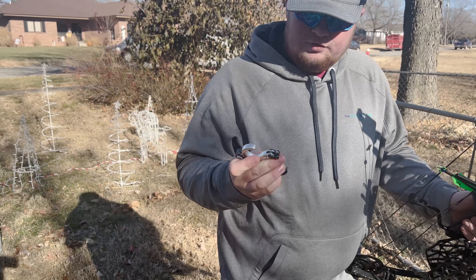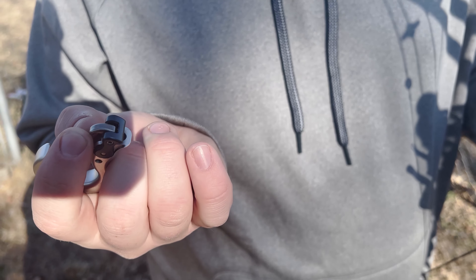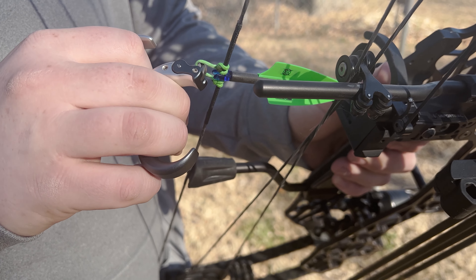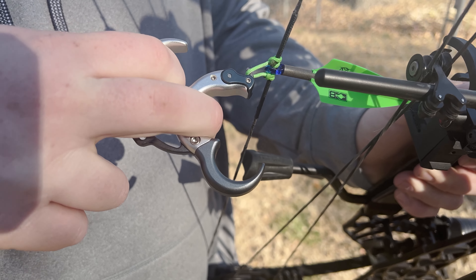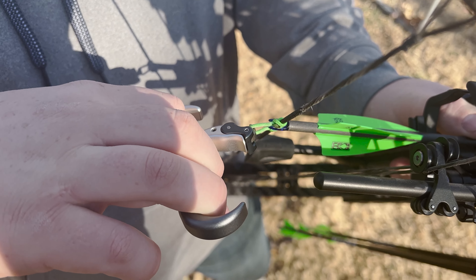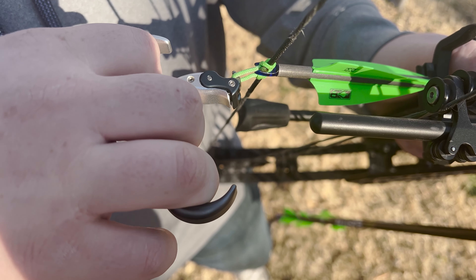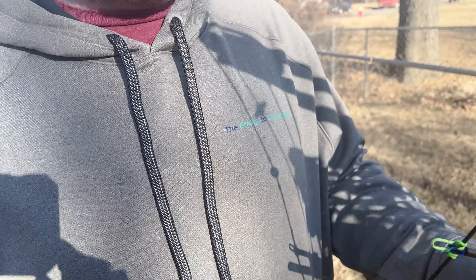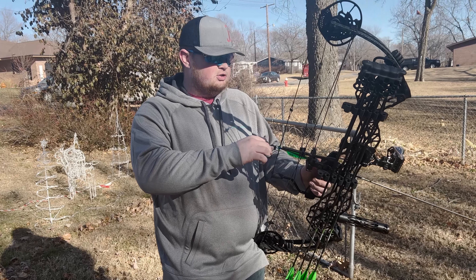Jacob's going to show you through the draw cycle with the Ultra View release. You just need to make sure it's clicked in right, make sure the hook and everything's right otherwise it'll just shoot. What you do is slap it on there — you want to pull back with these two fingers mainly. I like to have my third finger resting there, but you pull back and when you want to shoot you just pull with your ring finger, it clicks, and then it'll release. I'm going to go through the full draw cycle here to show you what it does.